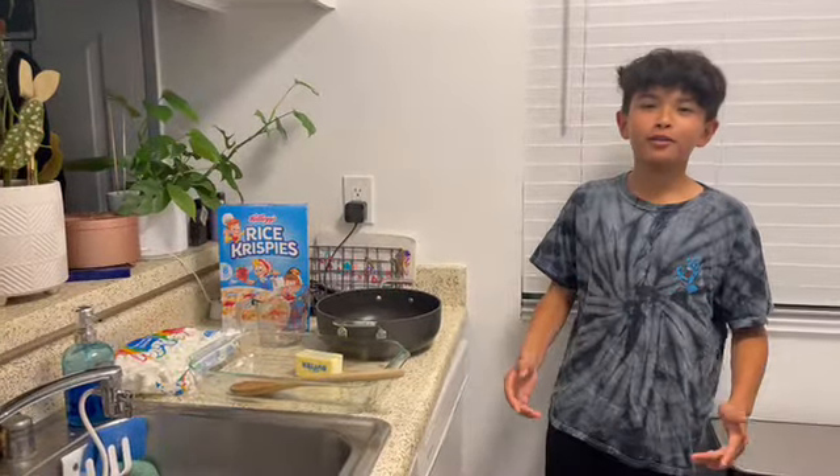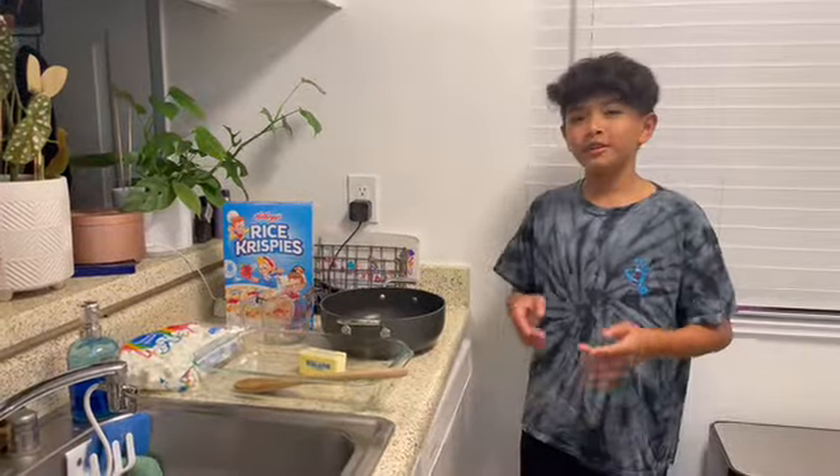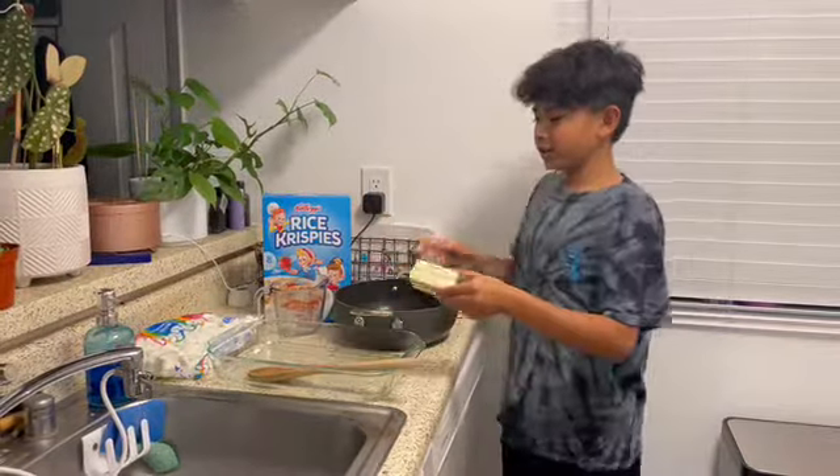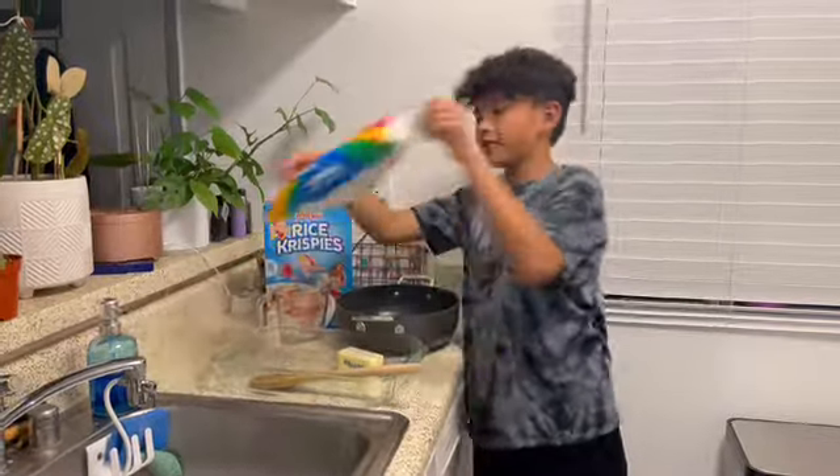Hey everybody, my name is Aiden Corral and I'm going to be showing you guys how to make your own homemade rice crispy cheese. The ingredients you will need for this are your rice crispy cereal, your butter, and your Jet-Puffed marshmallows.